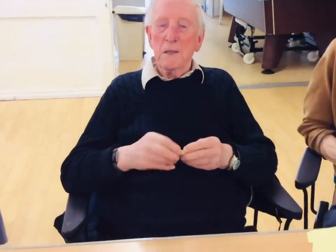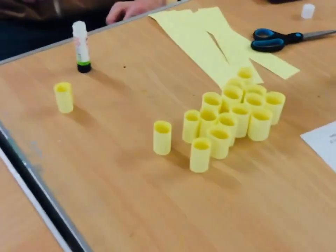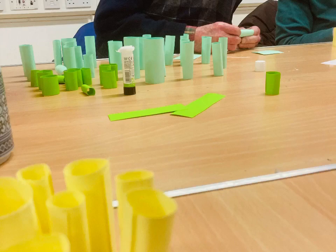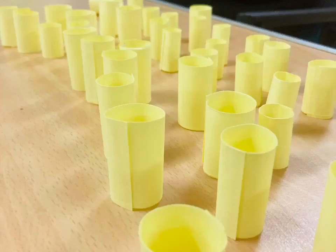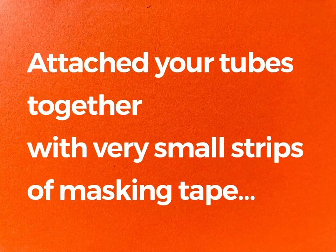I'm rolling pieces of paper into tubes. Attach your tubes together with very small strips of masking tape.